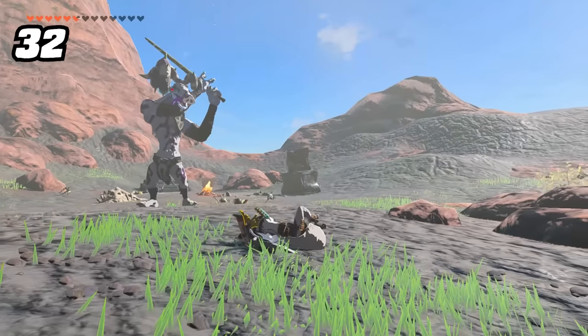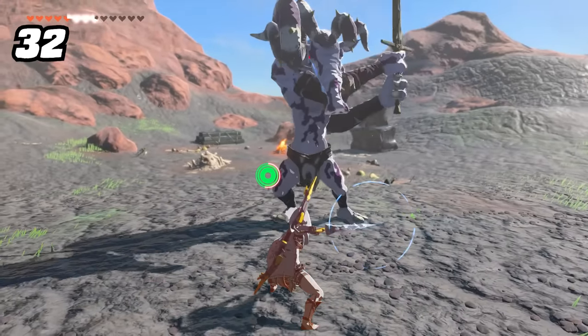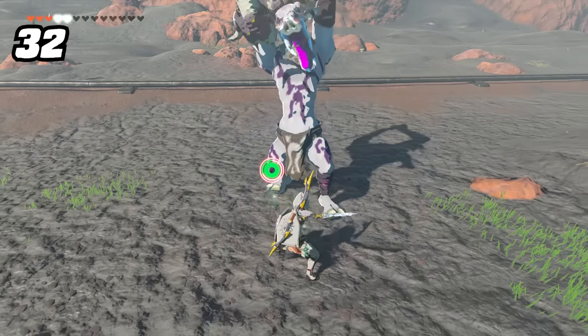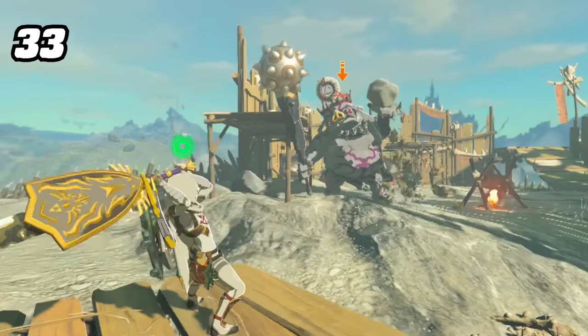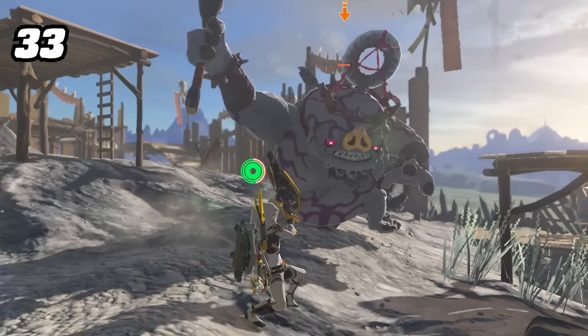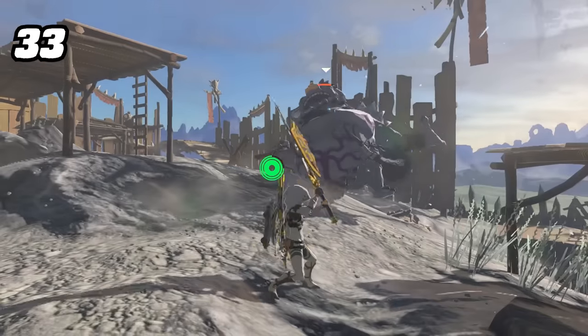Link now has a new special passive when charging up a spin attack with swords only. Unlike in Breath of the Wild, he now actually has increased resistance to stagger — also known as super armor. Be careful though, because very powerful attacks will still knock you off your feet. Also, with shield-fused two-handed weapons, by rolling your fingers from Y to B to A, you can cancel your spin attack and parry directly out of it, making shield-fused spin attacks extremely safe.